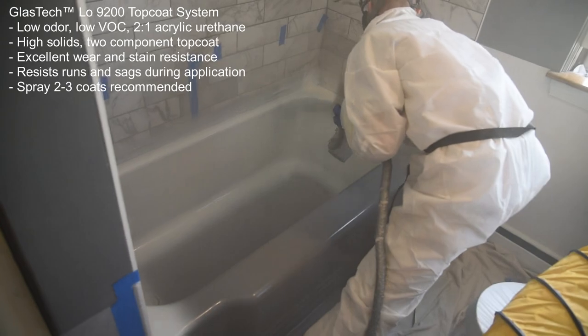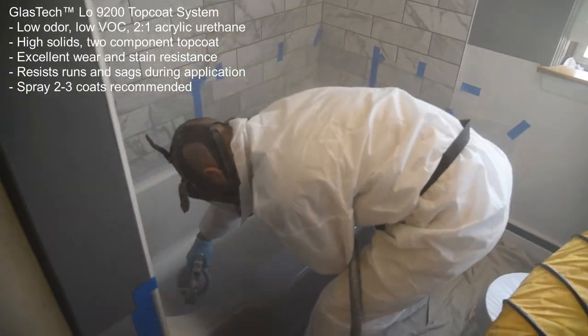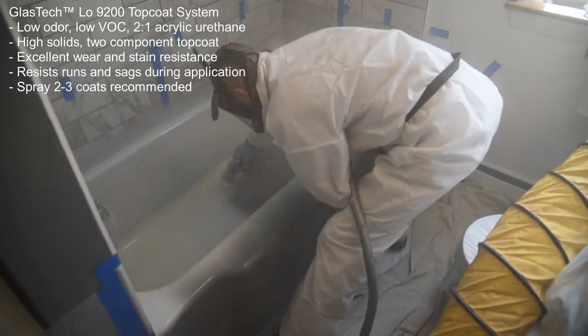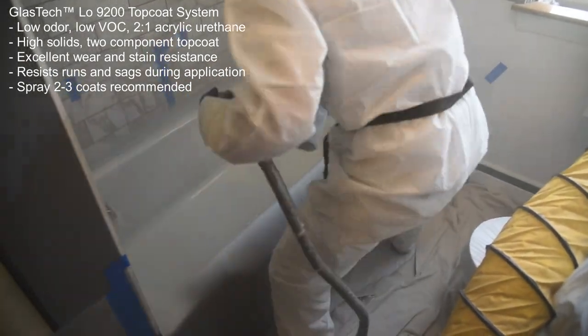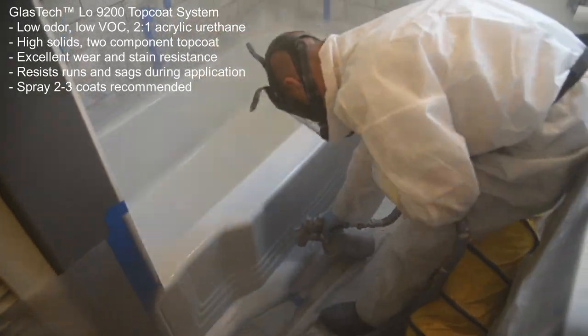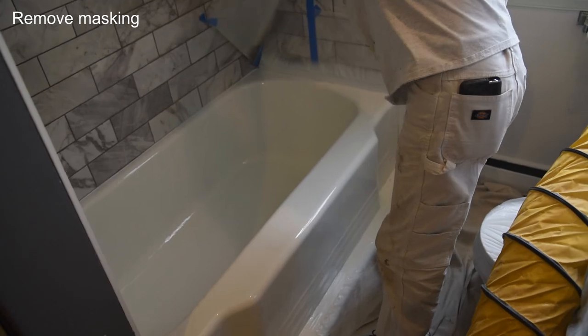Next, apply 2 to 3 coats of GlassTech Low 9200 topcoat system. This low-odor, low VOC, two-component acrylic urethane offers excellent wear and stain resistance, and resists runs and sags during application. GlassTech is available in any color, both standard and custom.